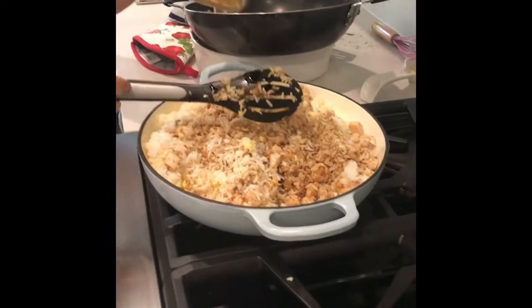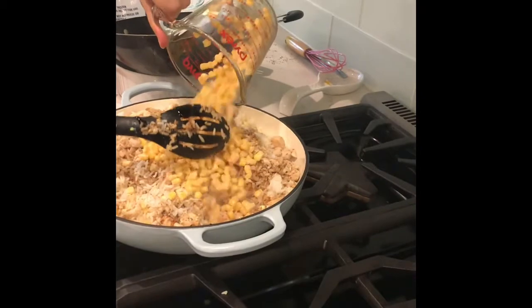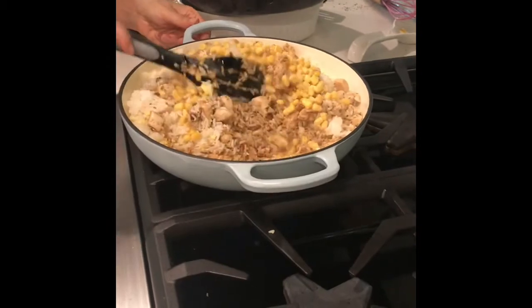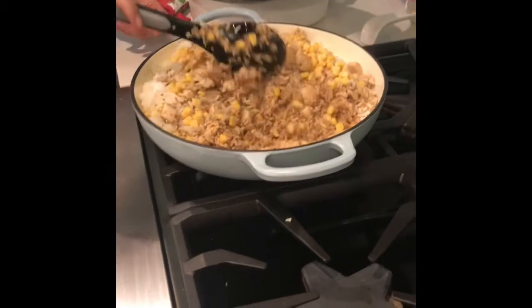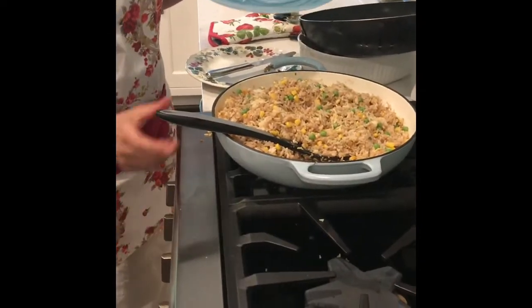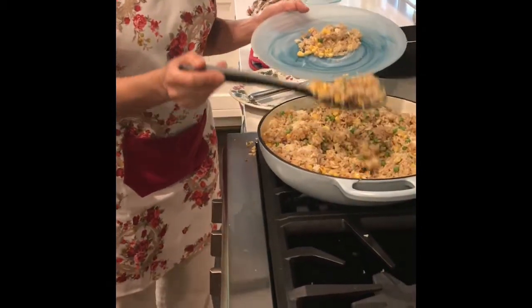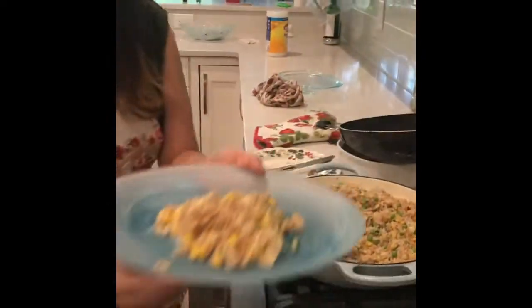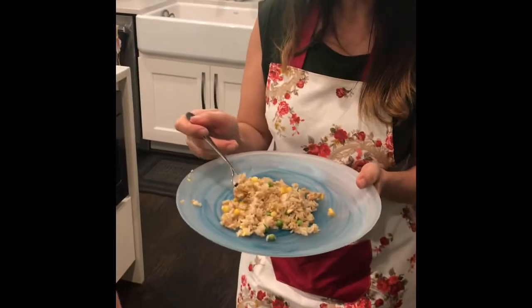We added two cups of corn. We decided not to use the peas because my son doesn't like them, so he asked us not to use them. In about five minutes, once it's all mixed very well, it's going to be ready to eat. We gave my brother his portion with no peas, and now we're going to try it with the peas. Let's taste it — mmm, good!